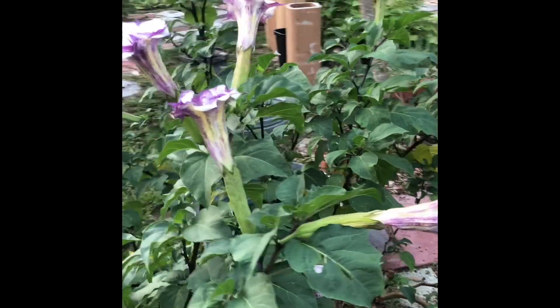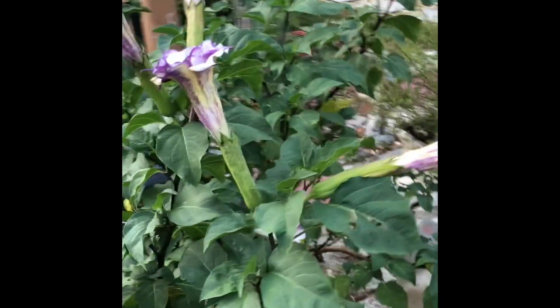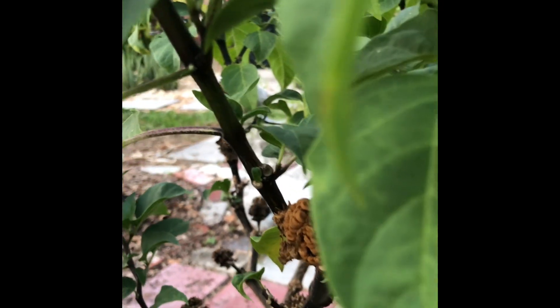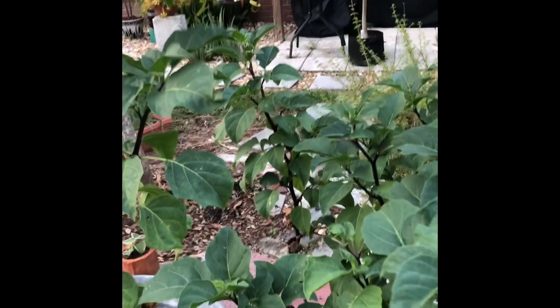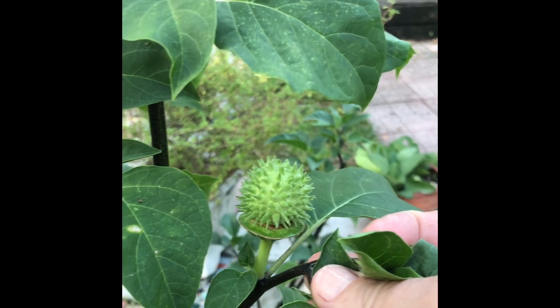I grew it from seed, and it's really easy to see why I can grow this from seed. Because once it blooms, it gives you a seed pod. Here's one that's open and has dropped a lot of its seeds. Here's some seeds hanging on — you can see them everywhere that there's been a bloom, and here is some that are not brown yet. So this is what you get when you lose a flower.